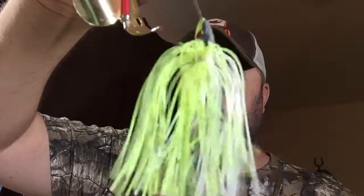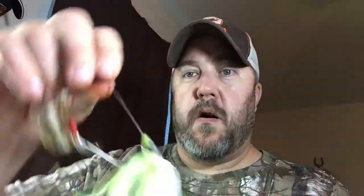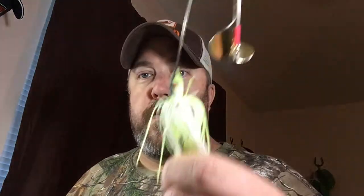Look at how beat up and mangled that skirt is — I need to put a new skirt on it. Look at the head, the paint's ripped off of it. I have had some awesome luck with this chartreuse and white buzz bait. This is my beat-up piece of crap lure — everybody has one — and I've beaten this thing to death and caught dozens of fish on it. It's a great buzz bait.